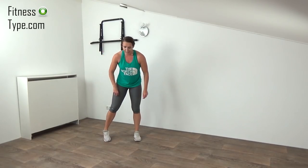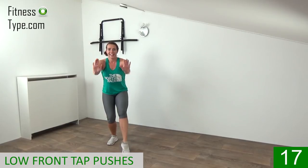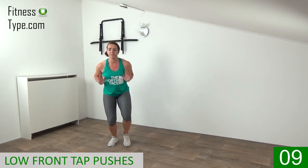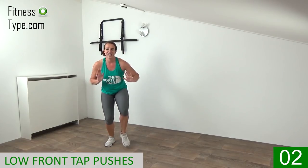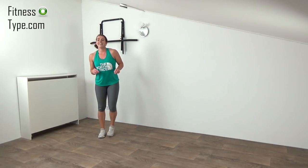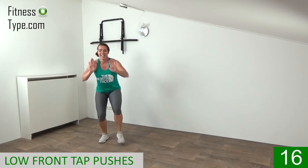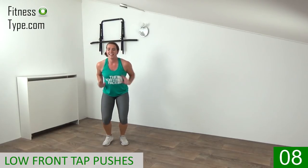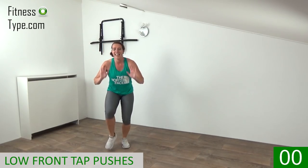Over to the low front taps with the pushes again. Going down, feet on hip wide and go — tap and push. Don't come up, stay down. Tap your toes in front and push your arms in front on chest height. Belly button is in, engage your hips, keep your back straight — final ones and come on up. 10 seconds active rest, stay active, don't stand still. You're going to repeat the front taps one more time — going down again, tap it, push, push, push and pull. Keep the heart rate up, stay down — final seconds, last one and come on up.